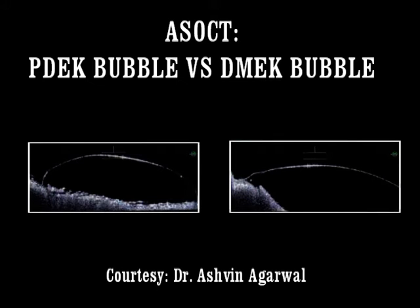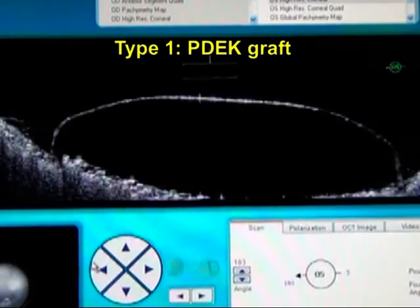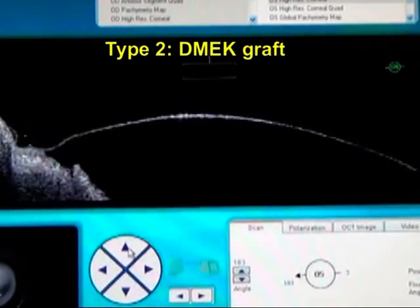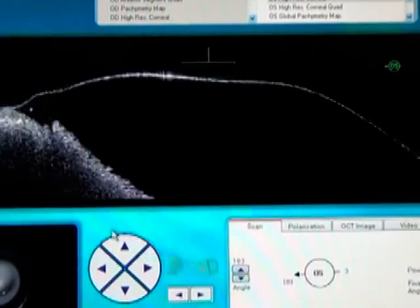This ASOCT figure shows the difference between the PDEK graft and the DMEK graft. You can see the sharply elevated edges and the well-circumscribed, smaller size of the PDEK graft, as opposed to the larger size of the DMEK graft which also has more sloping edges.